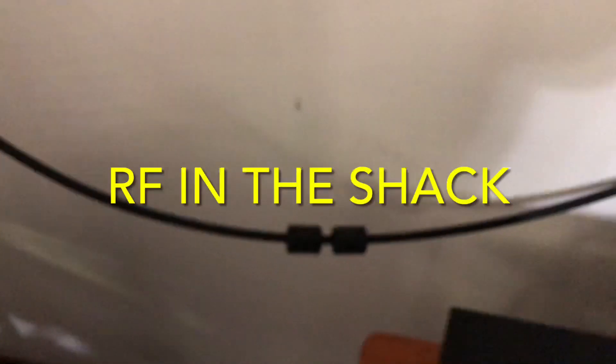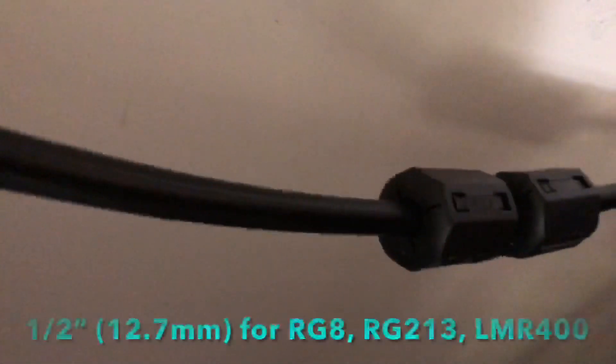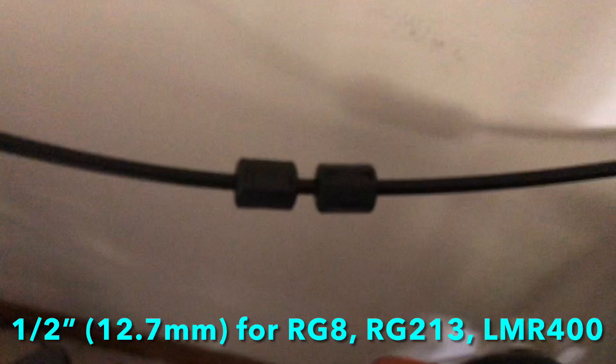Current flowing in a wire produces a magnetic field, so RF in the shack. I snapped one of those chokes on there — there are two. These are made to fit RG8, RG213, or LMR400 size cable. You can get them most anywhere online and at ham radio stores. I snapped one on there and it instantly dropped the RF.